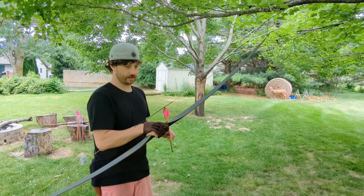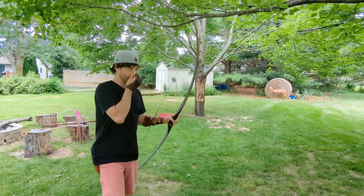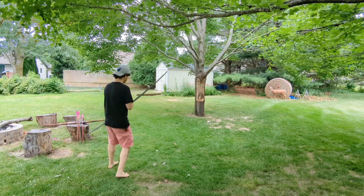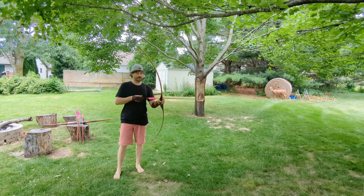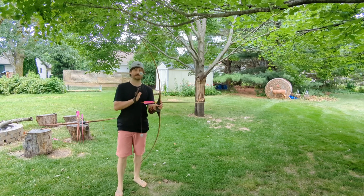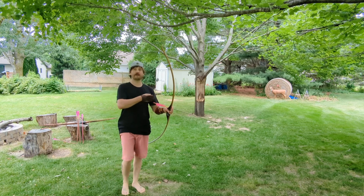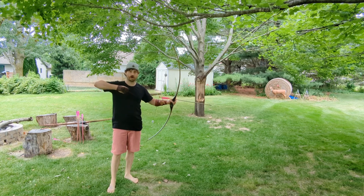So I'll do the same thing — I'll pull this one back vertically so you can see the limbs move and then I'll shoot. I shoot with a little bit of a cant. This particular draw cycle, at least to me — with a lot of ASLs with back set, the beginning of the draw cycle is where you'll feel a little bit more weight. But then the benefit, what I like, is almost like a let-off feel when you come to full draw.